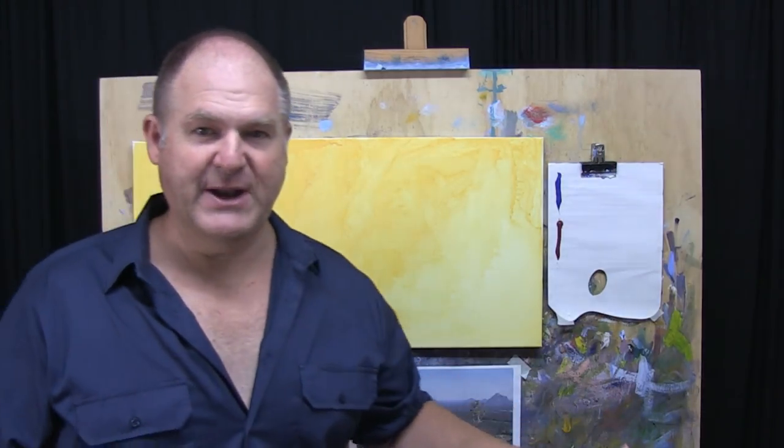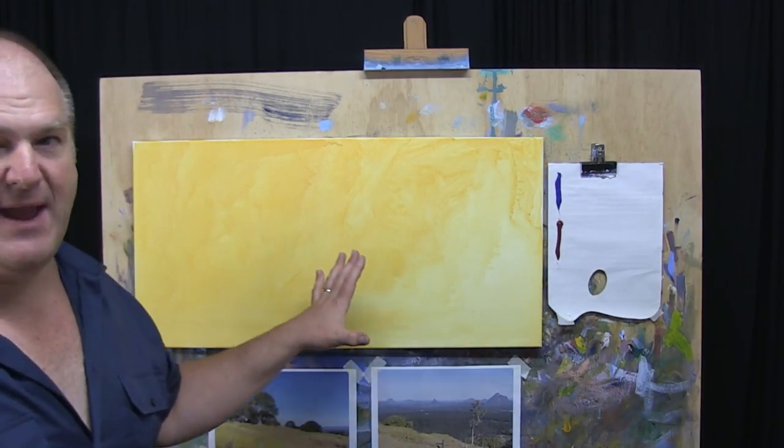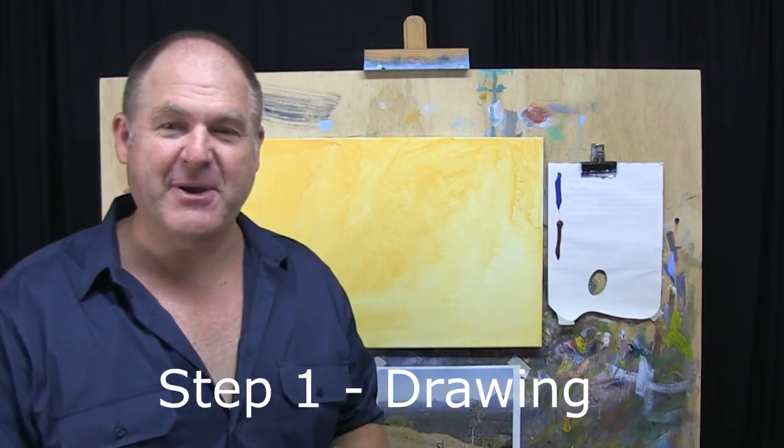We're working on a bigger canvas, which means we're going to need more paint and bigger brushes. Don't try and do this on a big canvas with small brushes because it'll be a very frustrating process. So let's get into step one.